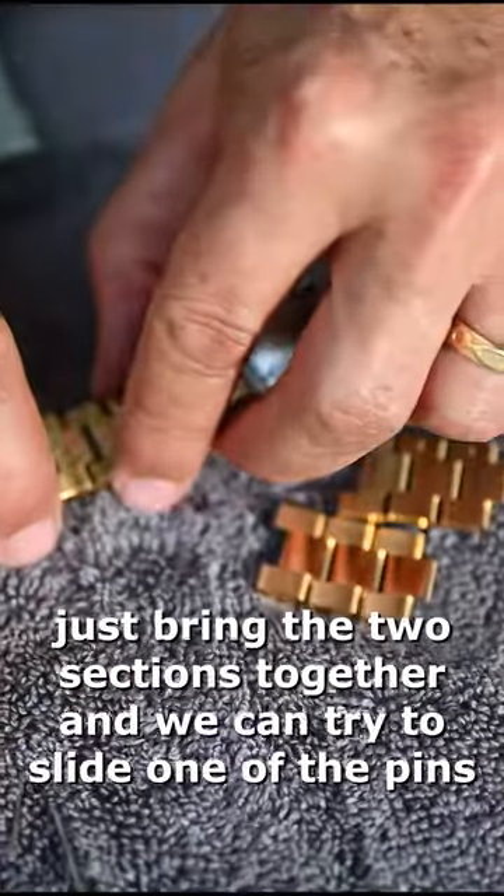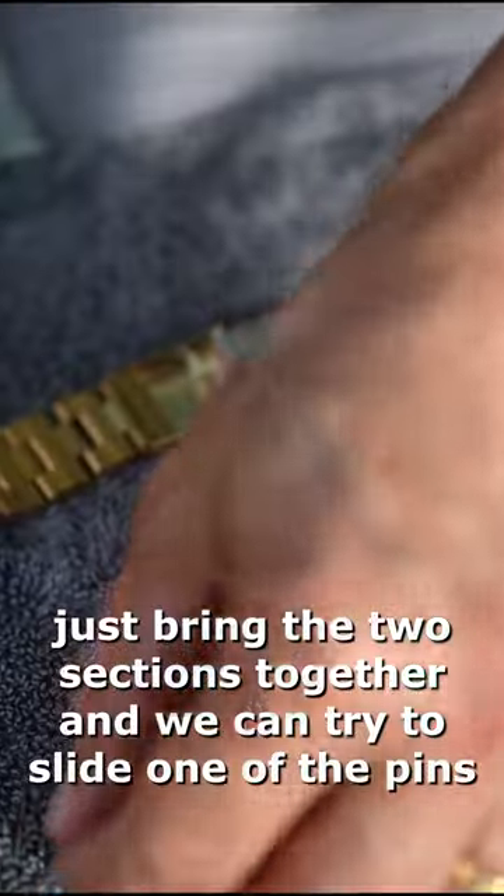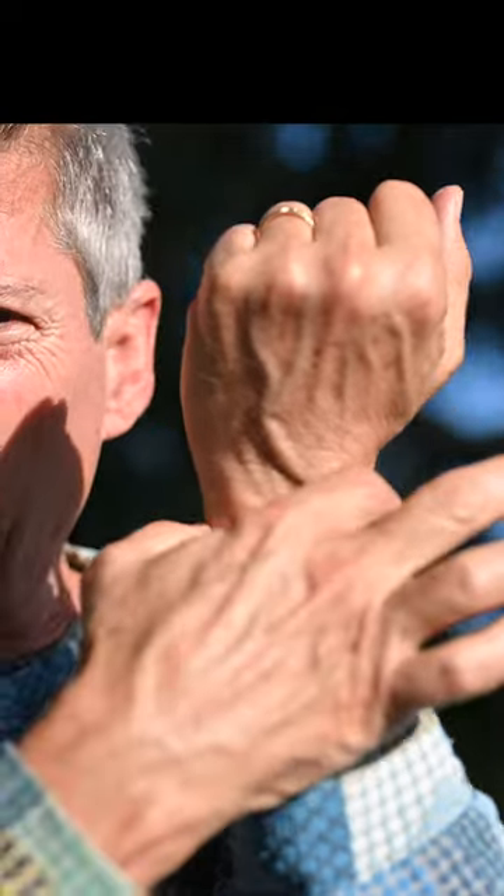Now to rejoin them, bring the two sections together and slide one of the pins back in. Your wristwatch is now fitting perfectly on your wrist, right below the bone where it's supposed to be.